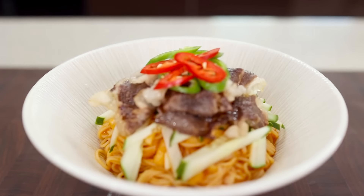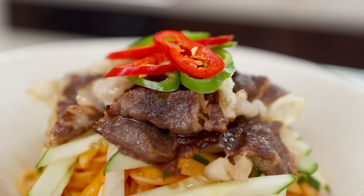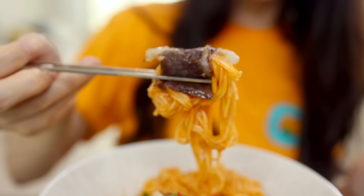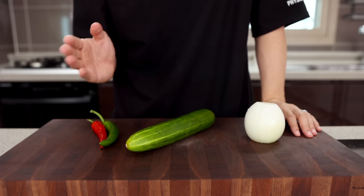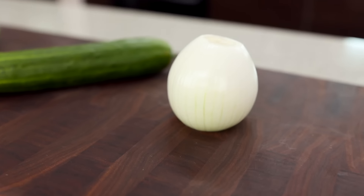This time, let's try some noodles — it's Ssamjang bibim noodles. If you're planning to have Korean barbecue at home, please give it a shot. I'm pretty sure your family or friends will think you're a master of Korean barbecue. You will need onion, cucumber, chili pepper, and some noodles. Again, you can use any kind of crunchy vegetables, so just use what you have in your fridge. That's the best.